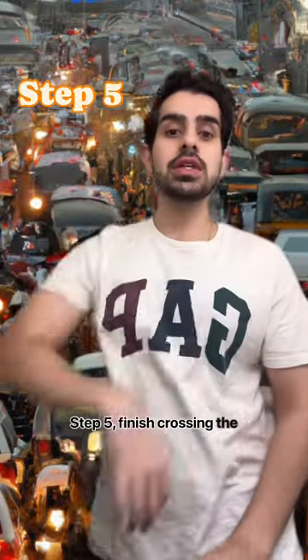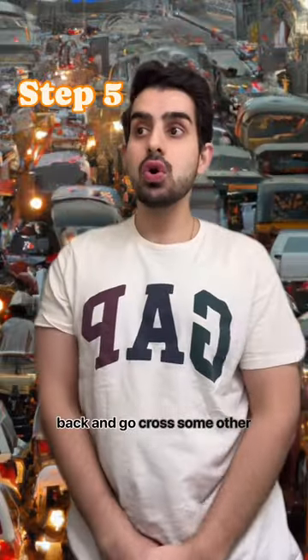Step five: finish crossing the street. Pat yourself on the back and go cross some other street.